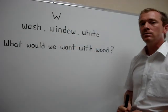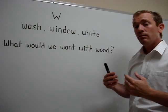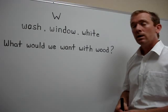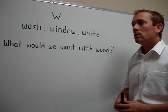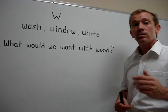To make the W sound, it's important to breathe, let the air out, and make your lips a little bit rounded. W. W. W. Now you try.